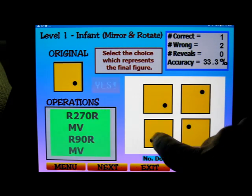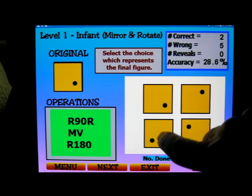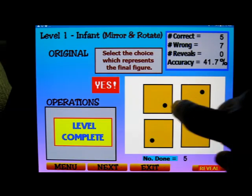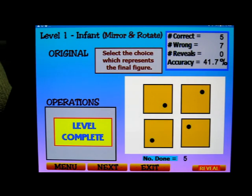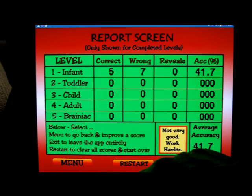I'll take a guess on the next one and we're down to 40%. I'll just fill in this level — there we go, level complete. We can go to the next level or exit. If I hit exit we get a report screen which shows us how we did and gives us the overall average accuracy. Not very good — work harder!